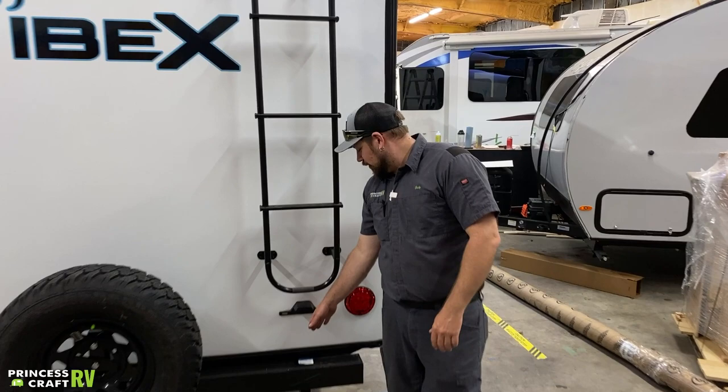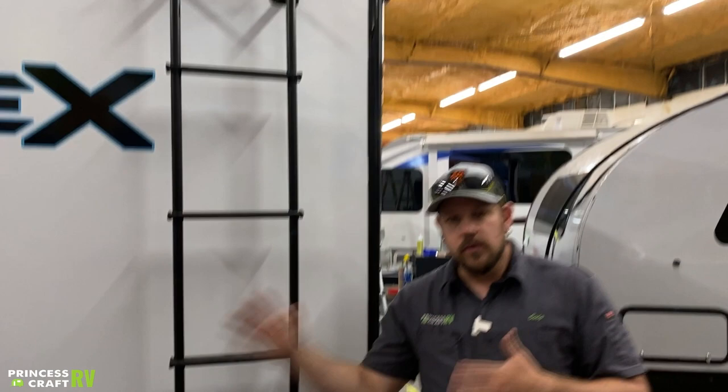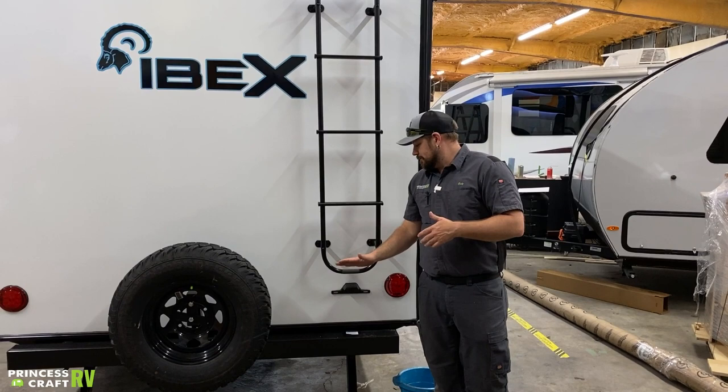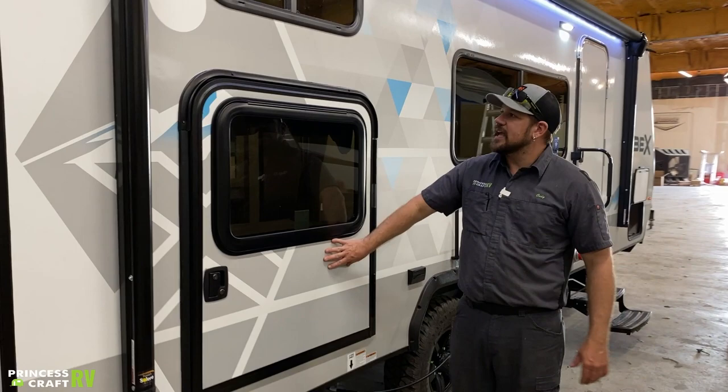Forest River has put a notice on the bumper here about adding anything they haven't already put on it — it could void your frame warranty. The spare tire per Forest River is the only thing that is supposed to be added to this bumper. You don't want to add a receiver and put a cargo rack, bike rack, or anything like that on there — Forest River says the spare tire is it.